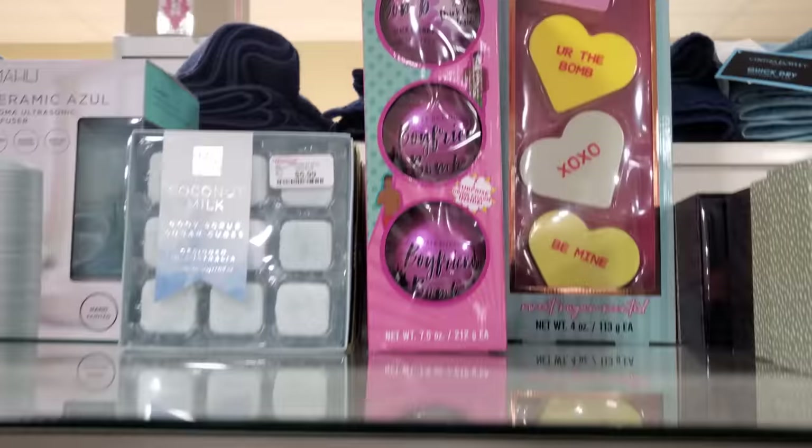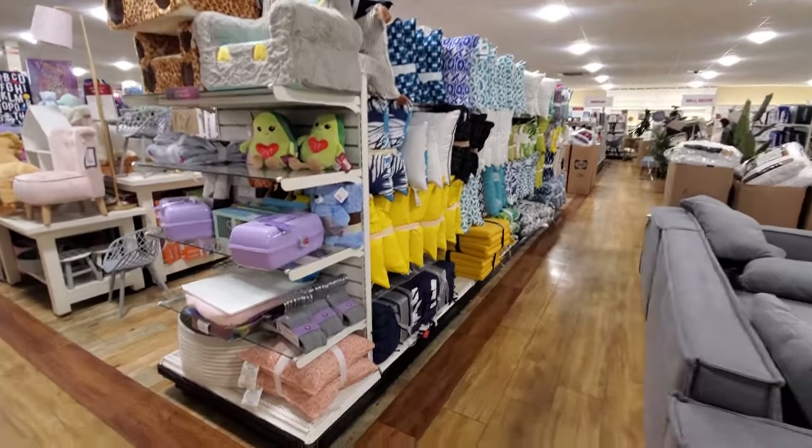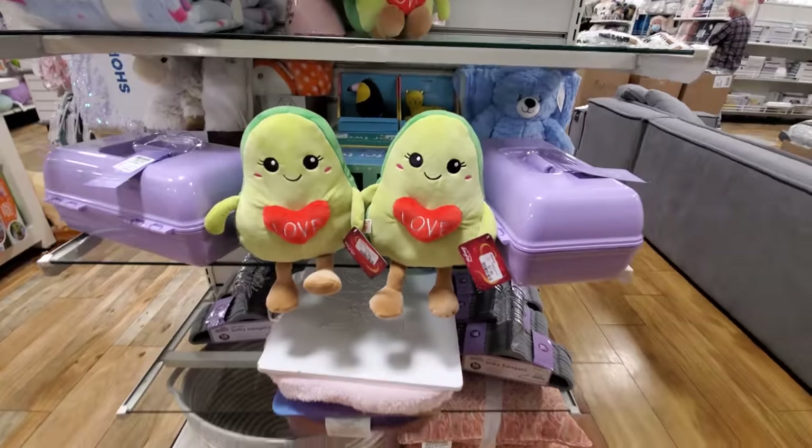Let's see — $7, those are kind of cute. Look how cute, you guys — really, really cute avocados. Aren't those adorable? They're going to be $8.